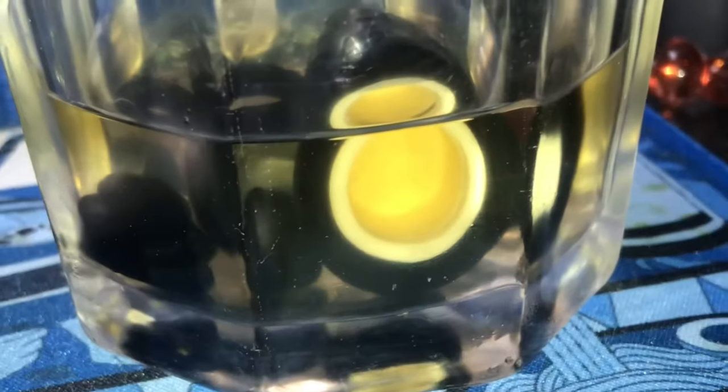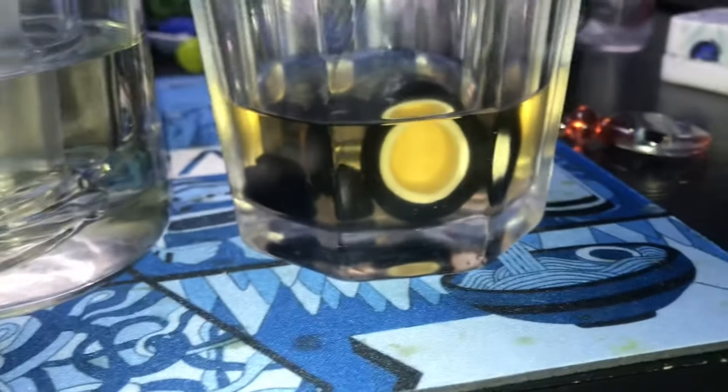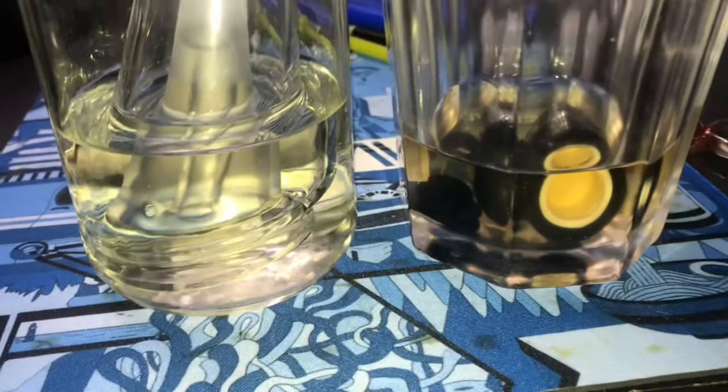After soaking for about three hours you can see the alcohol is getting a little yellow tint to it. You can leave yours in for up to 12 hours overnight if you need to.